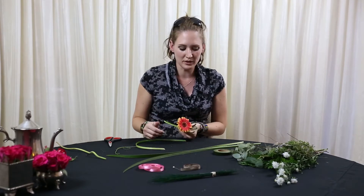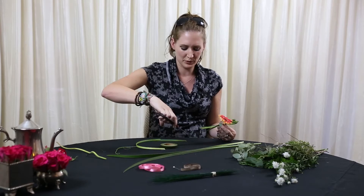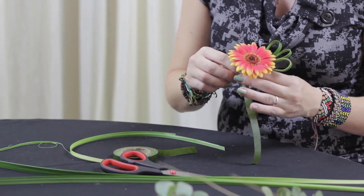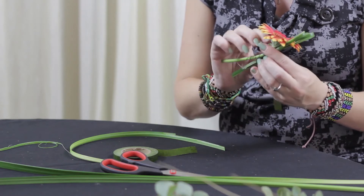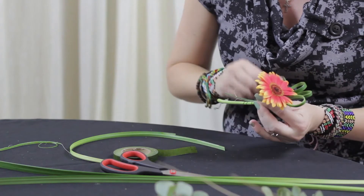Then we add our flower, take some more of our tape, and tie it all together.